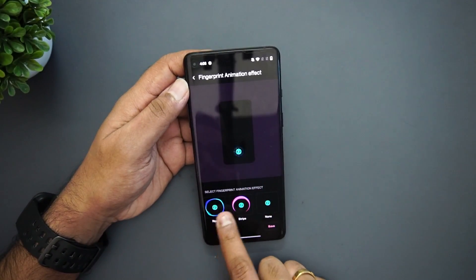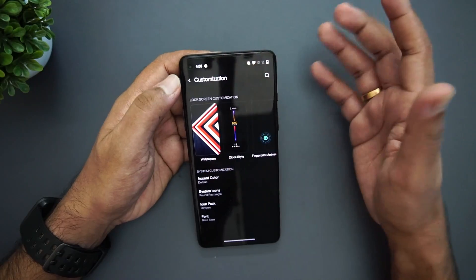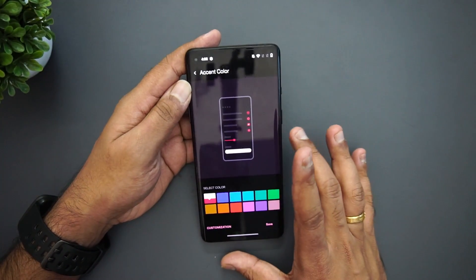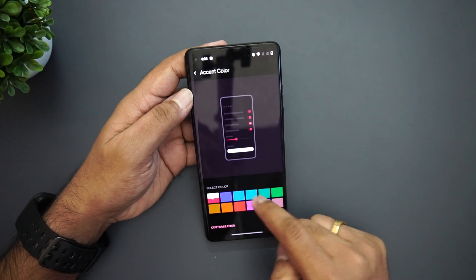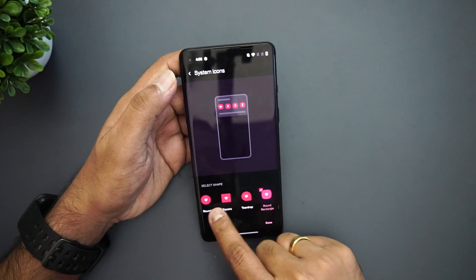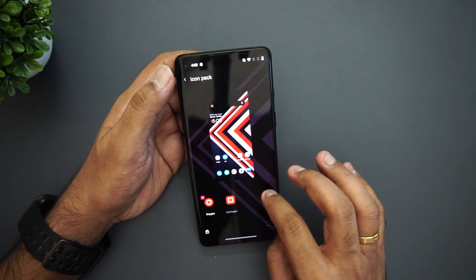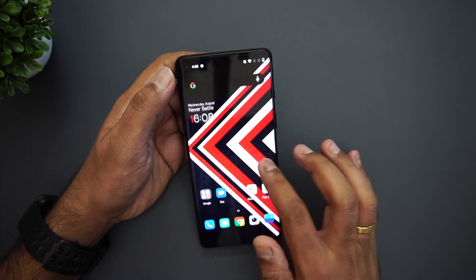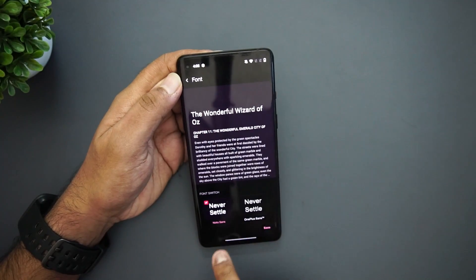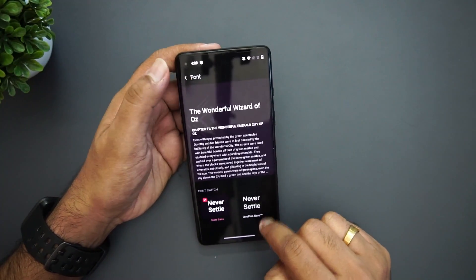The Fingerprint Animation section has a few options but no major new changes, though the layout header looks different. For Accent Color, red and white is the default, which looks quite cool on the dark theme — though single solid colors are also available. Under System Icons, you can choose your icon style. The Icon Pack section offers Hydrogen and Oxygen packs as before. The new font is Noto Sans, replacing the OnePlus Slate font, and it looks quite good.